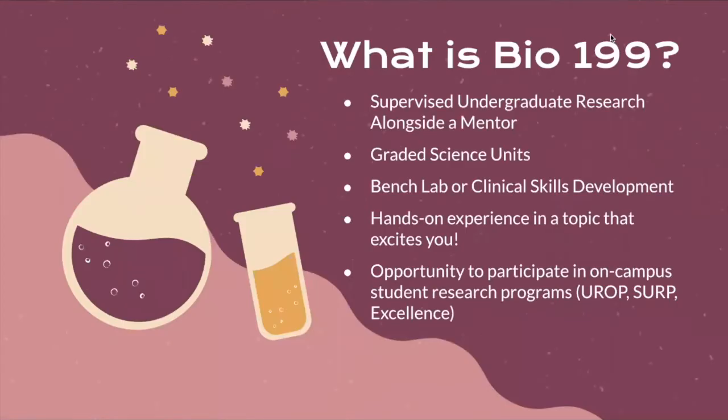Bio199 is supervised undergraduate research alongside a faculty mentor. You are performing real research in the lab or in a clinical setting alongside one of the many professors in the School of Biological Sciences or in the School of Medicine. These are graded science units, so on your transcript it shows up as BioSci 199, however many units you choose with your faculty member to enroll in, and you do receive a letter grade for it, so it does count towards your science GPA.